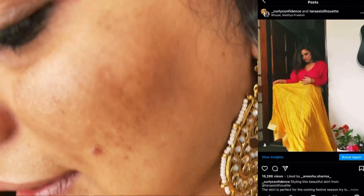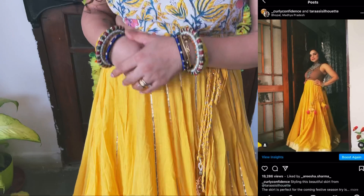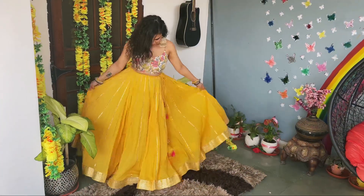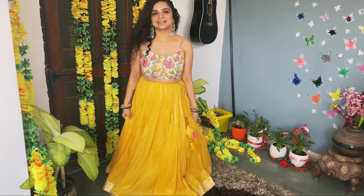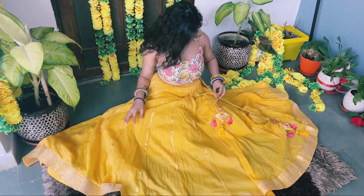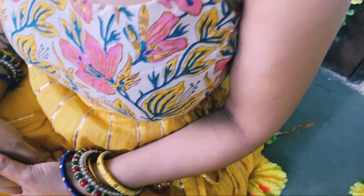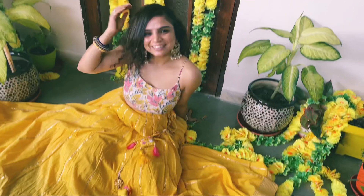I've used this skirt before too and created a lot of looks — you can see them on Instagram and on my profile. You can wear it with heels, or with a full sleeve blouse, or some regular tops. If you have a gold skirt, you can carry it for Diwali. I kept this look very minimal — I only wore earrings and put my hair up simply, because this look is very simple and elegant yet sober.